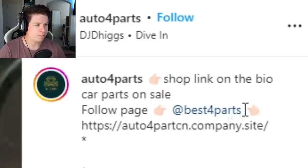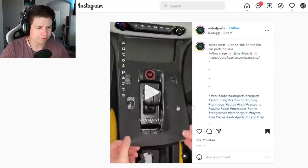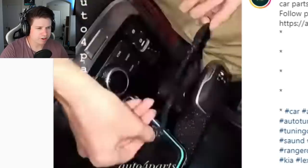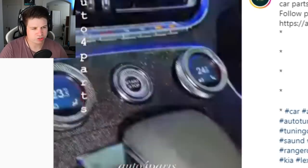Next product — shop link in bio, car parts on sale. Let's take a look at what they have to offer. Alright, let's cover up that fake carbon fiber — put on this glittery sticker. It like stretches too.